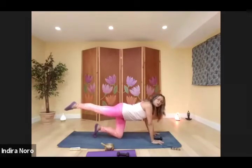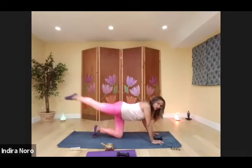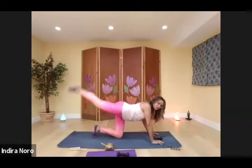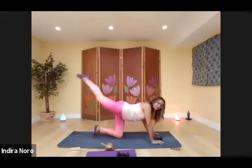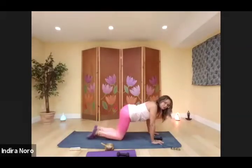Squeeze the glutes, point the toes, twenty reps. One through ten, eleven, twelve, thirteen, fourteen, fifteen, sixteen, seventeen, eighteen, nineteen — last one, twenty. Stretch it out.